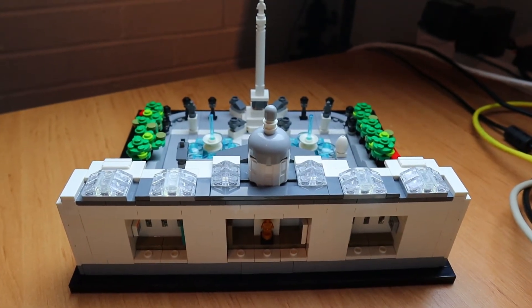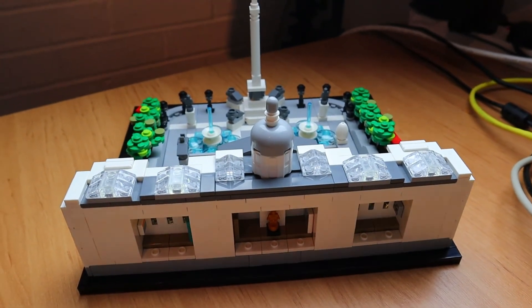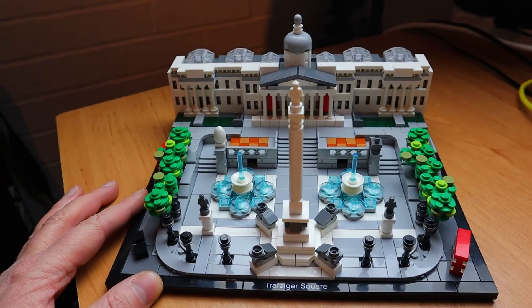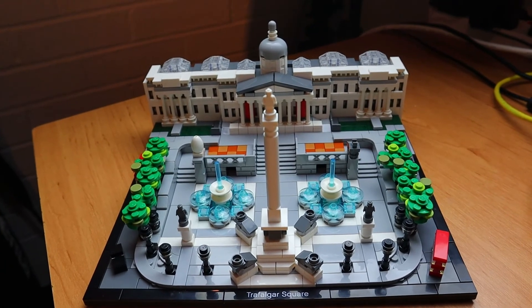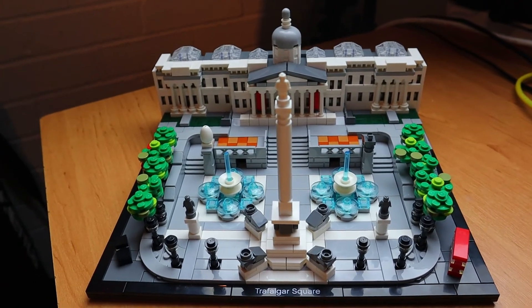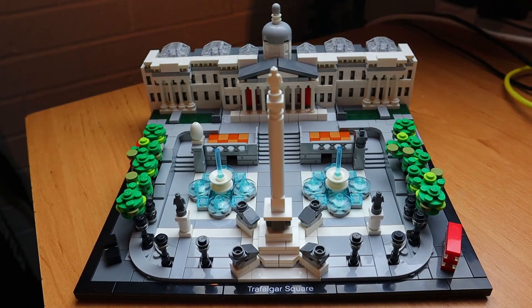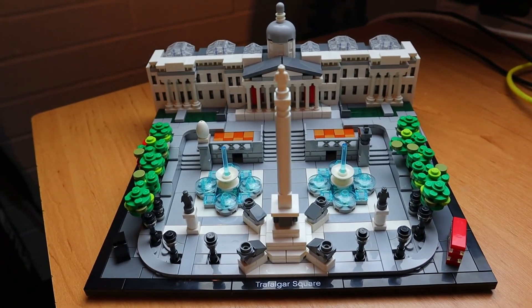Anyway guys, that's it. I'll move those pieces away and flip this back around so you can see the front. All in all, I really like the set — it goes quite nicely with the Buckingham Palace set. There are some nice techniques in this set and it's definitely worth a buy if you're into the architecture sets. If you like this video please give it a thumbs up, subscribe to my channel, and I will see you all very soon. Cheers, bye!